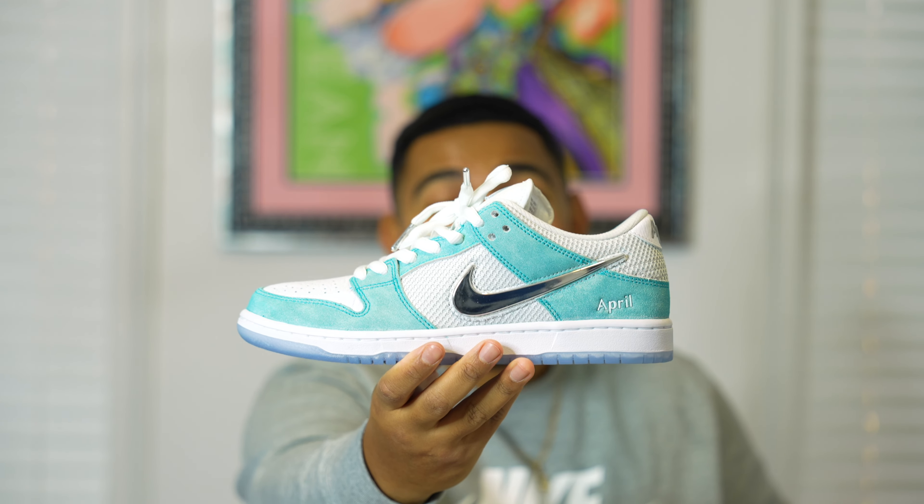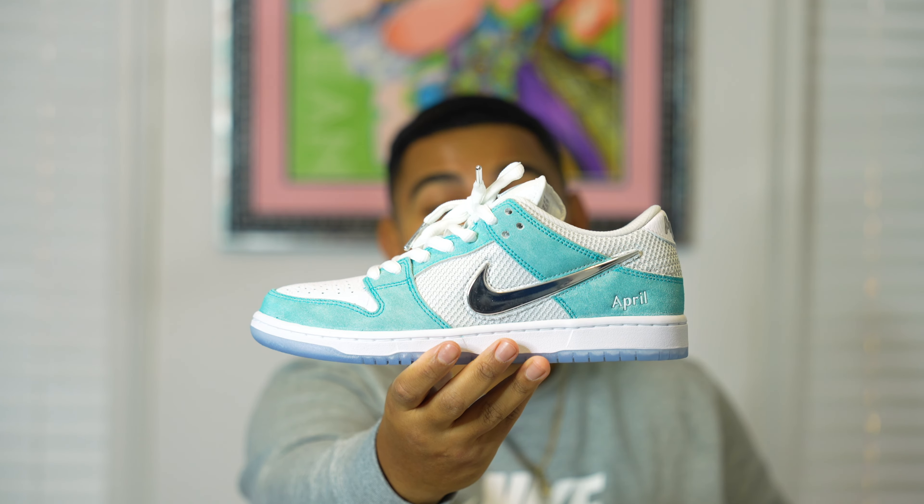Alright y'all, we're back in the crib now and once again I have to give a big shout out to Labor Skate Shop for the raffle W, because I entered mad skate shops and mad raffles and they were the only one that chose me — so I am grateful. What we got right here is none other than the Nike SB and April Skateboards Dunk Low. This joint right here is super fire, super clean — the colors pop and I just love the quality on this sneaker.